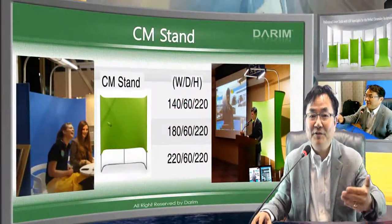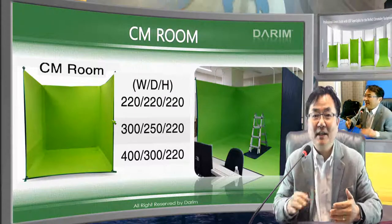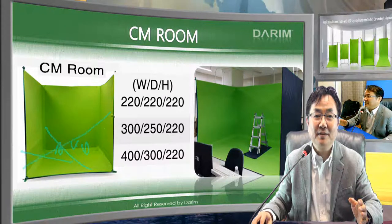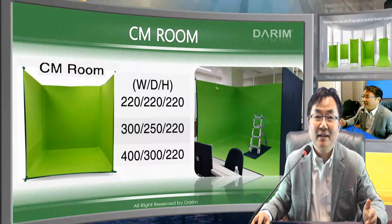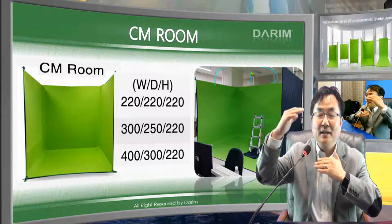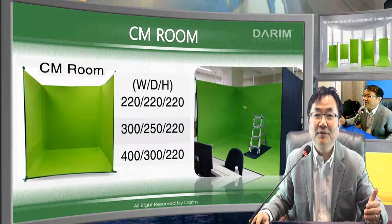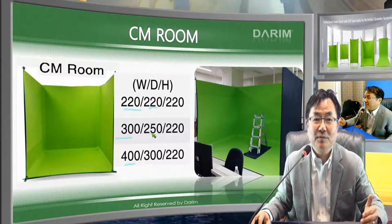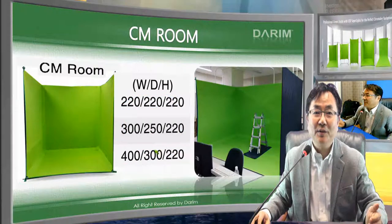When you need wide angles from left, right, and center cameras, you need a larger room configuration. You can place several people for interview programs — one person here, another there — very freely. This room wall has a grid about 60 centimeters high so you can attach any lights to achieve uniform illumination across the area. It comes in 2.2, 3, and 4 meter widths, with depths of 2.2, 2.5, and 3 meters, all customizable.